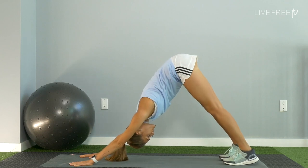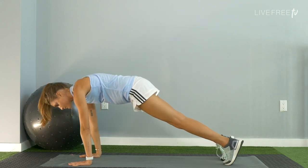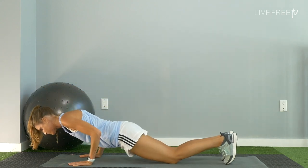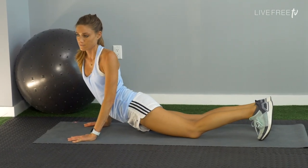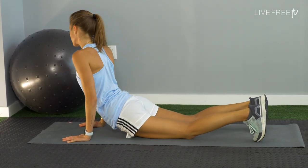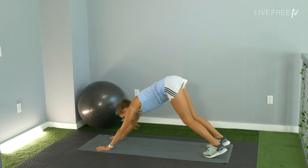Pedal those legs out once again. Shift forward to a plank, and lower the knees down towards the mat. Low push-up, stay in a cobra with bent elbows. Move to the right, and then shift over towards the left — you're opening up the hip flexors once again. Press back through tabletop to downward facing dog.